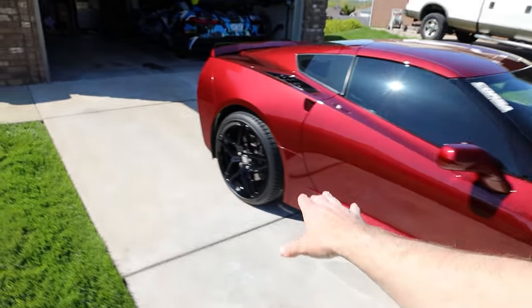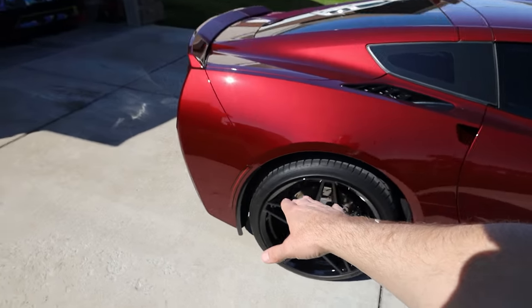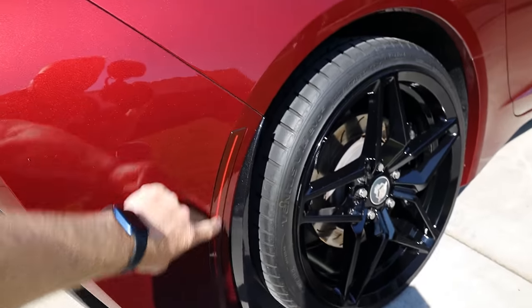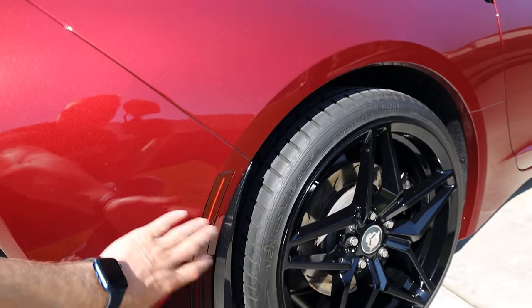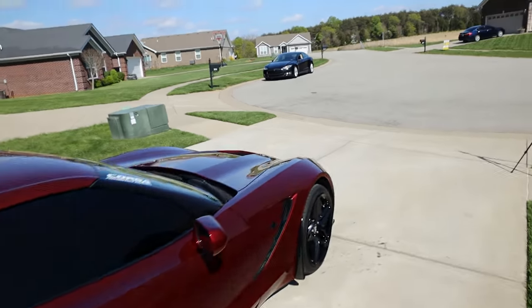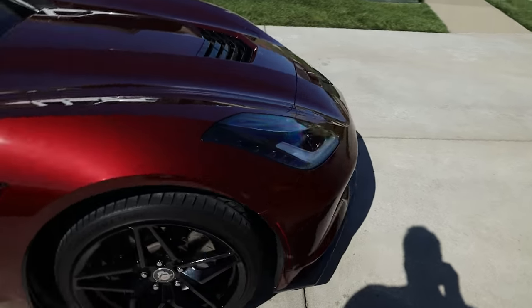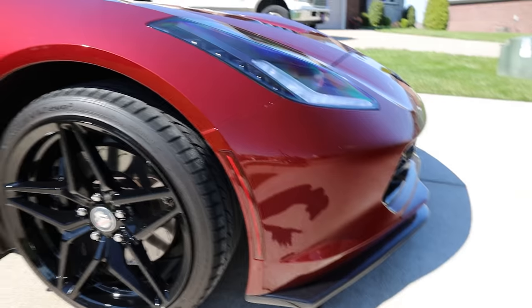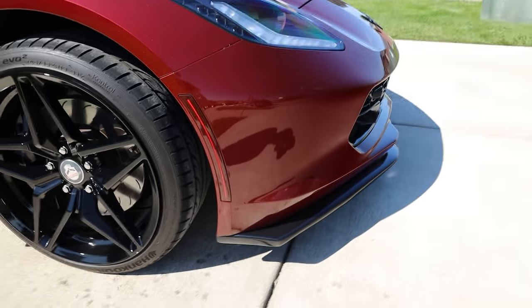Back here on the back, we have the same exact rock guards. And you'll see right here that we have color-matched lights — the red lights here, and then up here we have the amber lights as well. They look pretty cool, really ghosted out, and they match the car really well.